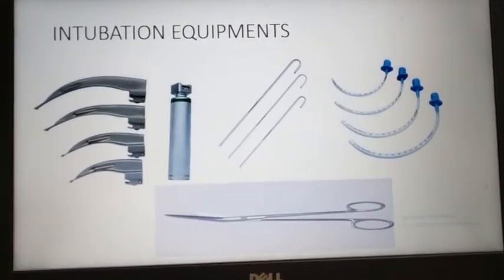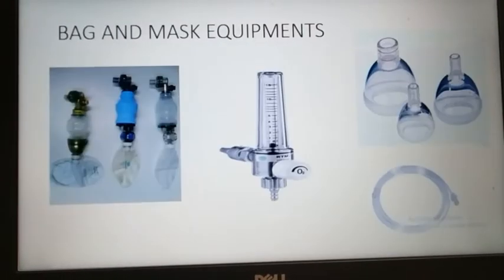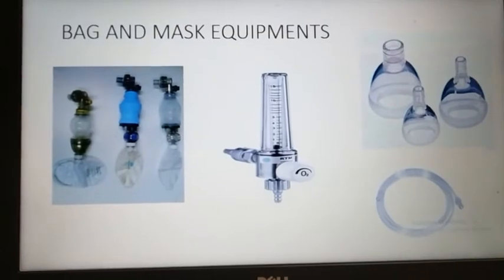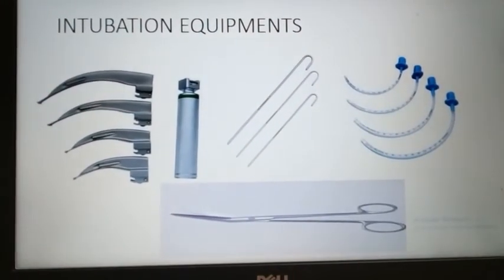Next are the intubation equipments. When the baby cannot maintain respiration with bag and mask equipments, we have to intubate the neonate.